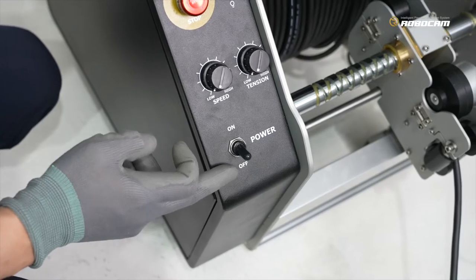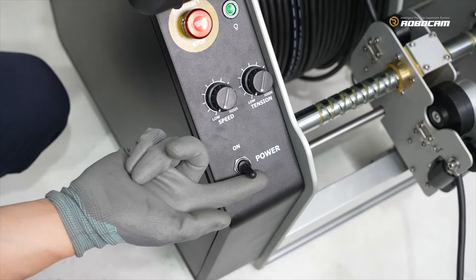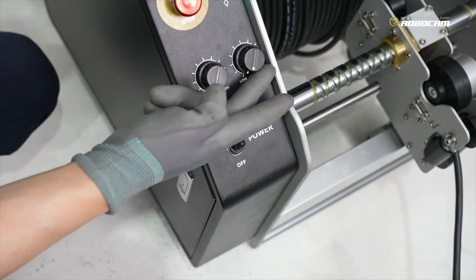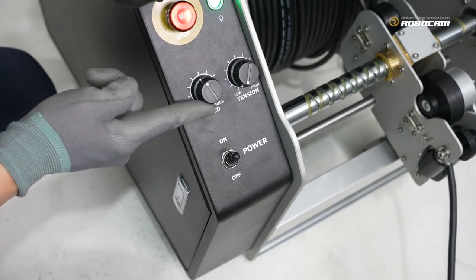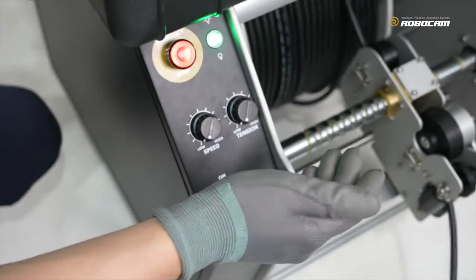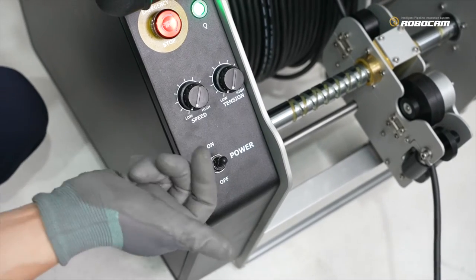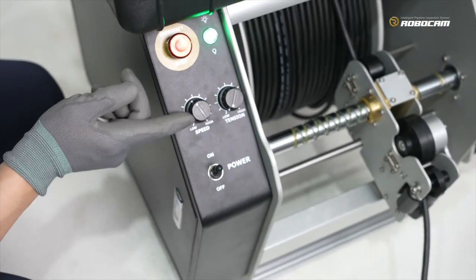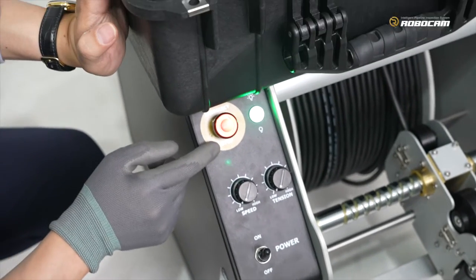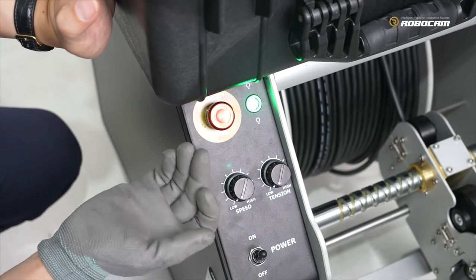If you want, you can check and turn it on, but if you turn this volume speed up, don't do that — because the motorized cable winder will start working when you speed it up. Right now it is not working because the emergency button is active.